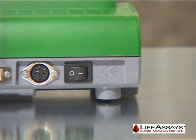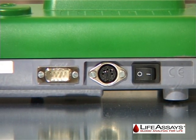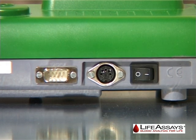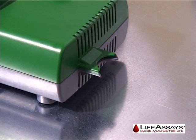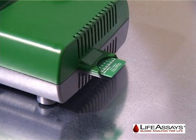On the back side of the instrument, you will find the on-off switch and an RS-232 input for connecting the VetReader to an external computer or printer. On the right side of the instrument, you will find a slot for the disposable algorithm chip.